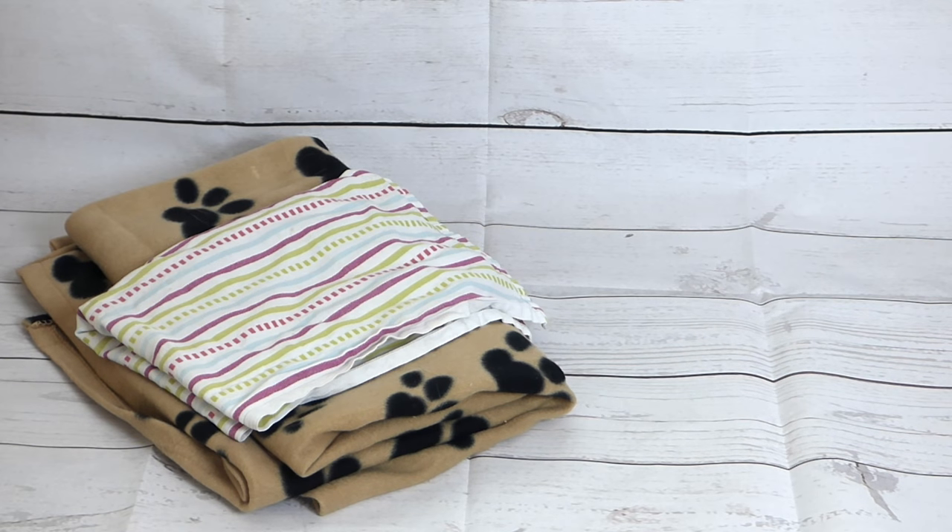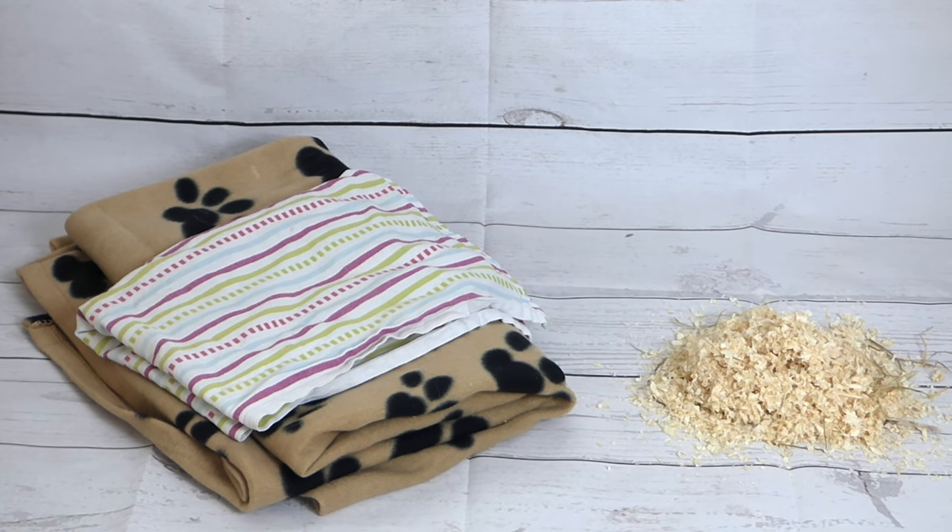The first thing you need in your guinea pig cage is the bedding. If you use fleece, you will need that and also towels or puppy pads depending on what you prefer. I use dust-extracted wood shavings, so I need those.